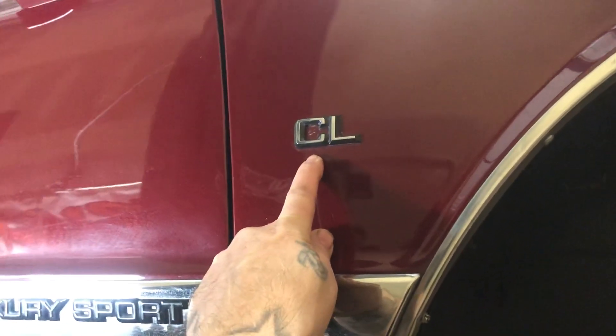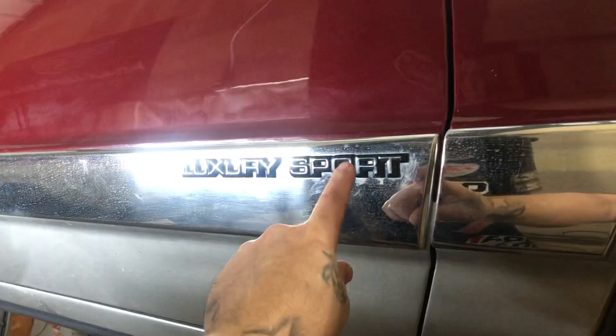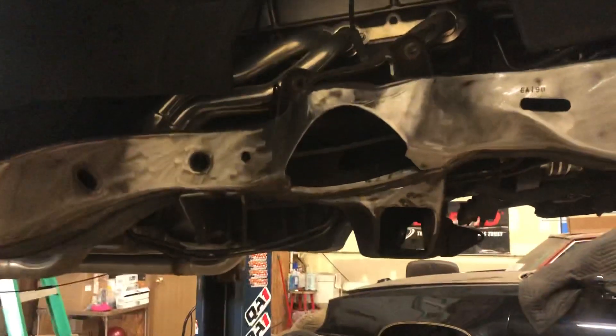Found out what CL means — that's the interior package. This is a pillow-style interior CL on this LS. Got the pillow-style interior, very nice car, very clean car. There's no rust on this car anywhere — if you can come and find it I'll give you a hundred bucks, might give you more than that, but I know you can't find it.